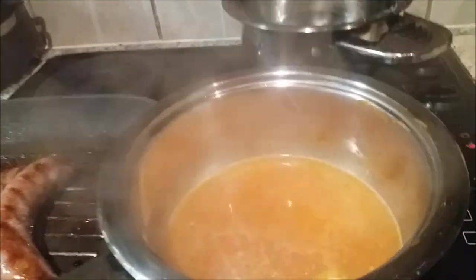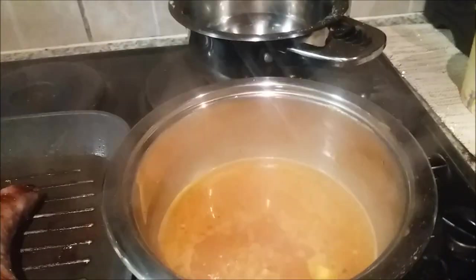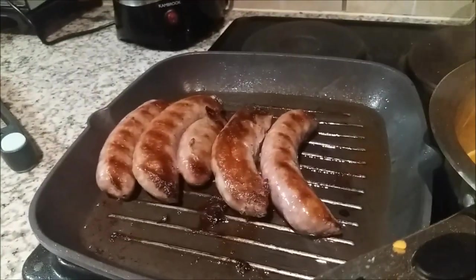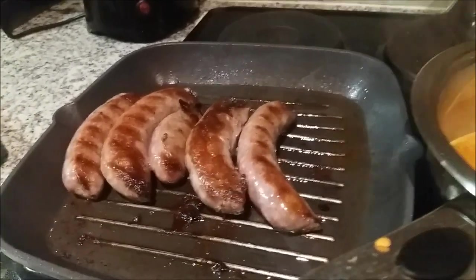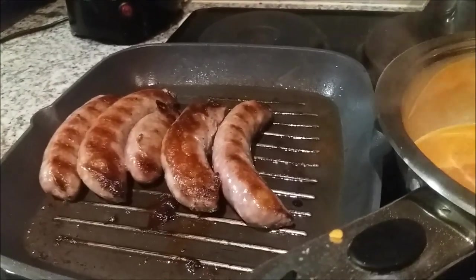I've added the tomato pesto and a little bit of water and I'm just going to let that simmer. I prefer to season my food at the end — specifically salt, not the spices — so I'll add salt if required right at the end. Our sausage is almost completely done. The other thing outstanding is our roasted vegetables, which should be done in a moment.